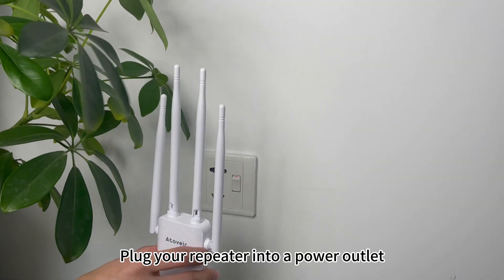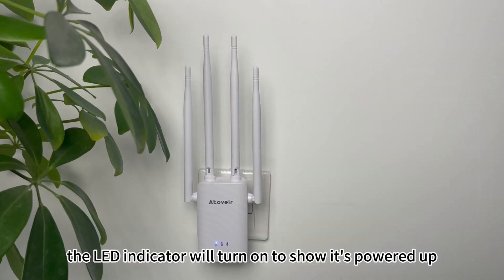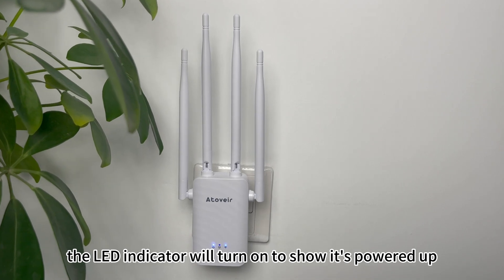Plug your repeater into a power outlet at the chosen spot. The LED indicator will turn on to show it's powered up.